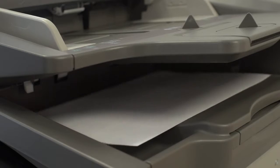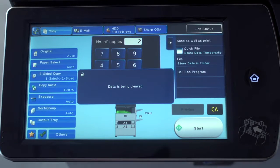You can also set up a schedule to remove old data automatically, at the end of every day, or after every job.